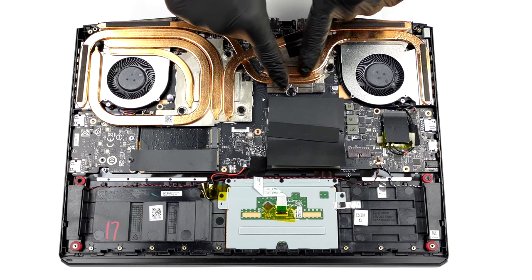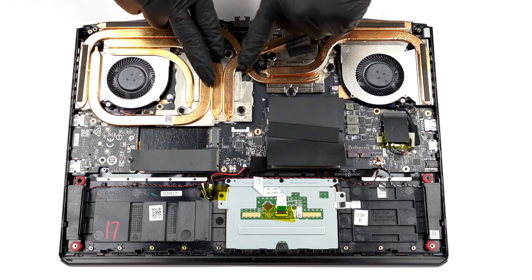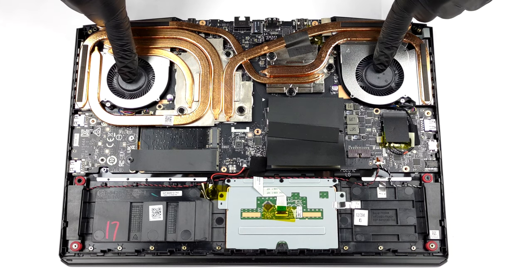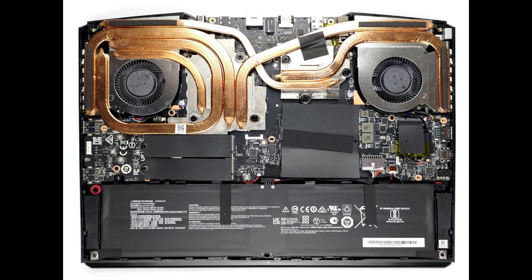It's good to see that the cooling features a lot of copper. There are two heat pipes dedicated to the CPU, and three big ones meant for the graphics card. Furthermore, another small heat pipe manages the thermals of the VRMs and the graphics memory.